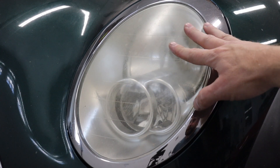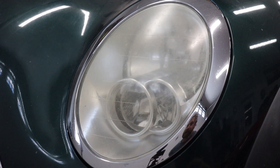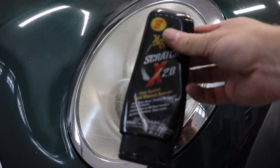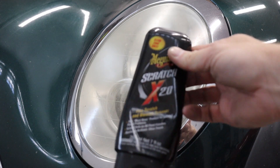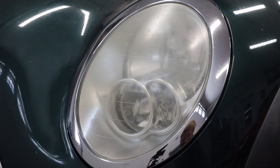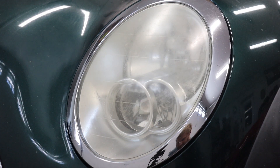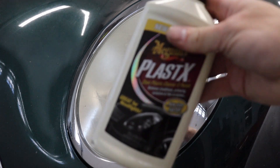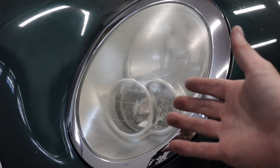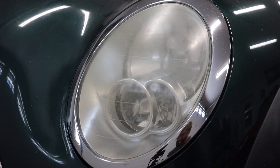When I have lights that are this yellow and this kind of scuffed up, I usually use a combination of cleaning products: Mother's Mag and Aluminum Polish, Meguiar's Scratch X, and Meguiar's Plastics. I'll usually go in that order — Mother's first, Scratch X next, and finish with the Plastics. That'll usually give us a really clear lens. Sometimes lenses are so bad you need to sand them back, but I think these ones can be saved.